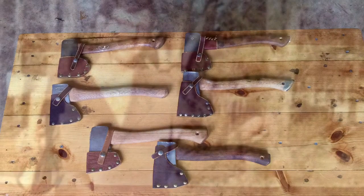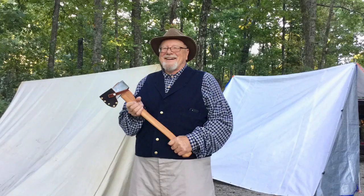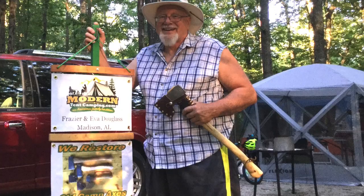Each one is currently priced about $65 plus shipping. If you're interested in any of these axes or other axes that I have available, just shoot me an email at fmd4camper@gmail.com.